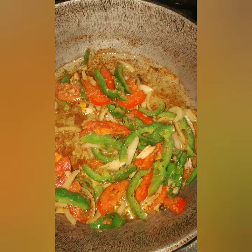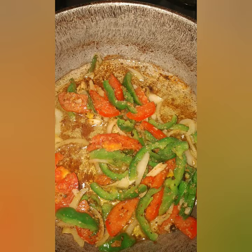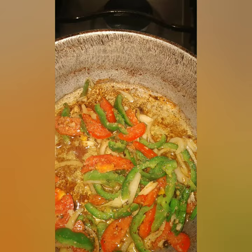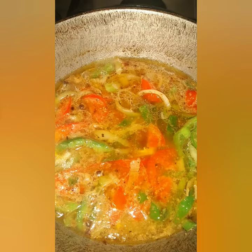After frying the fish, I remove most of the oil and add my seasoning to cook for two minutes in the oil. I wish you could smell this aroma right now! I'm going to leave the seasoning to cook for two minutes, then add half a cup of water and some fruit cocktail to the sauce along with my seasoning. This is how it looks when I add the water.